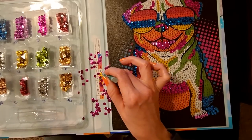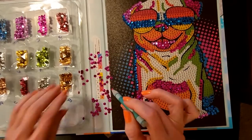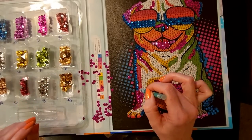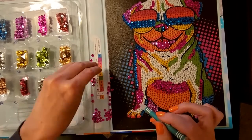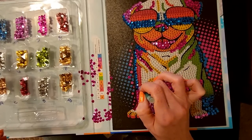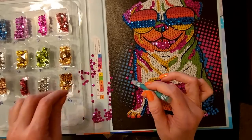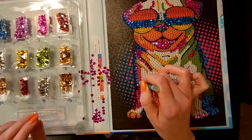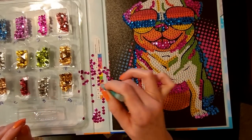Having to constantly try to turn these sequins right side up is frustrating, because you just have to keep picking them up and dropping them down. They really do not want to go the way you want them to. And you really do have to put them on there a certain way — if they're turned upside down, it's not going to work. They really do have to be turned a certain way or they won't work.